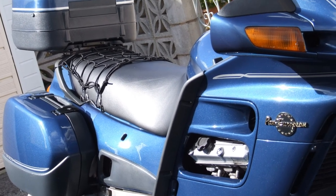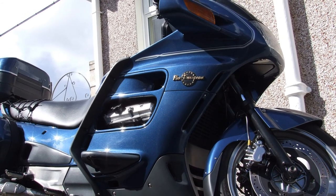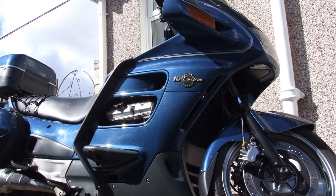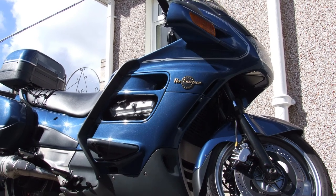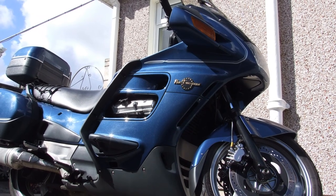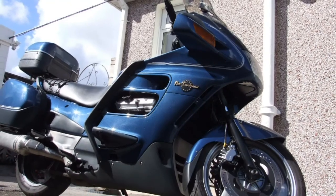It's an ongoing project really, but I think the bike looks a hell of a lot better now than when I first bought it, and I've got the satisfaction of knowing it will run a bit better too. I hope you enjoyed my little slideshow — if you're interested in a Pan European ST1100, maybe this has influenced you in some way. It's not a difficult bike to work on, and the plastic panels actually make some things a lot easier. Thanks for watching.